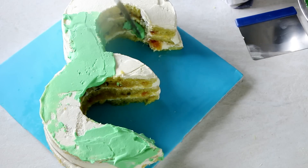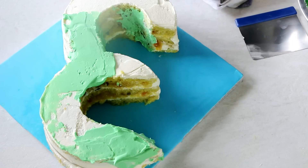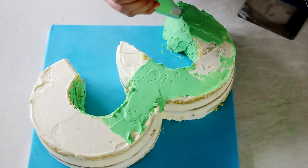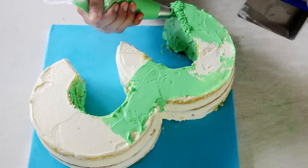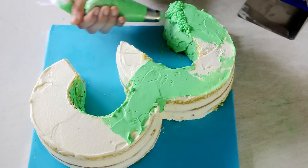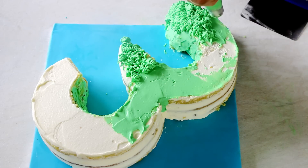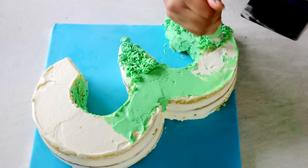A mistake that I made was I did not cover the entire cake with the green frosting first before starting with the piping. So don't do that. I would highly recommend you cover the entire cake first with a very thin layer of green colored whipped cream frosting before going ahead with your piping. That is because when you do the piping, sometimes the cake beneath can show through as white or brown — a contrast to the green — which would have given a better finish if I had done the entire coating first.